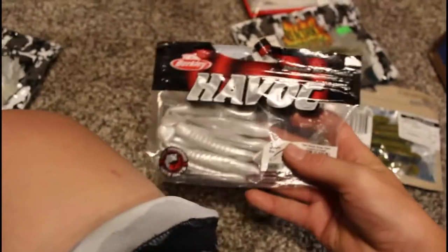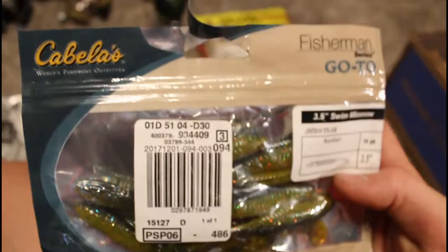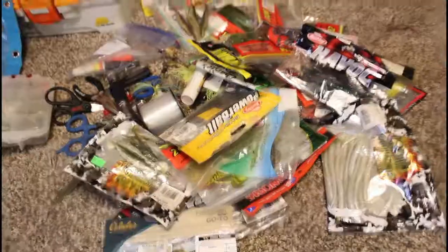Here we have Berkeley Havoc swimbaits, some Cabela's swimbaits, Reaction Innovations, and Strike King swimbaits. So those are all the swimbaits and soft plastics.